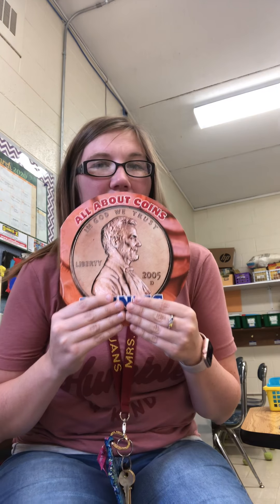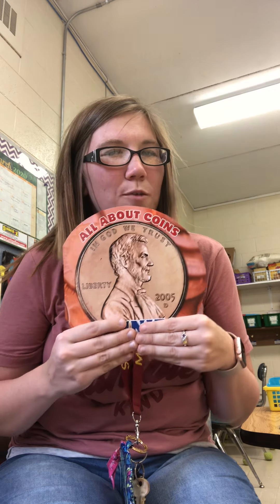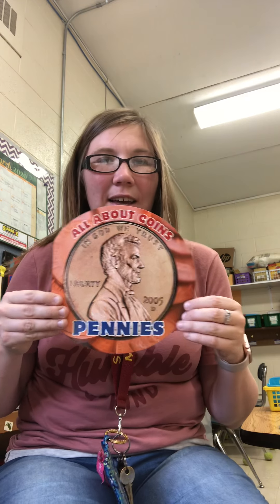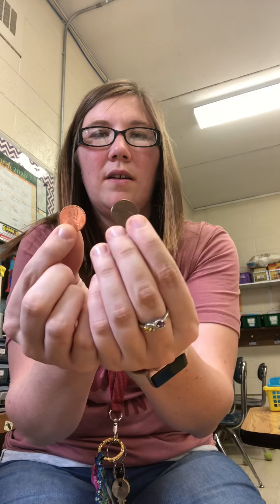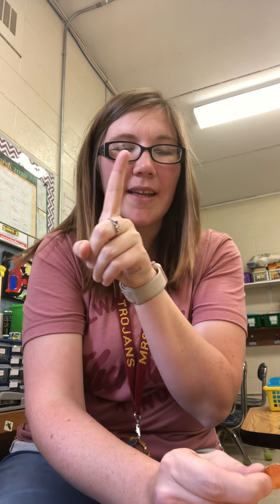Today we're going to talk about this coin. Does anybody know what it is? It's brown. It's worth one cent — it's a penny! Does anybody have any pennies? This one's shiny and this penny is dark.